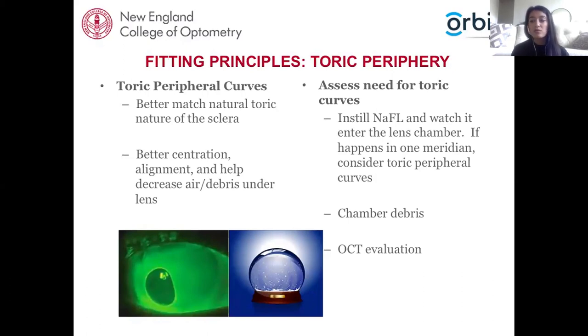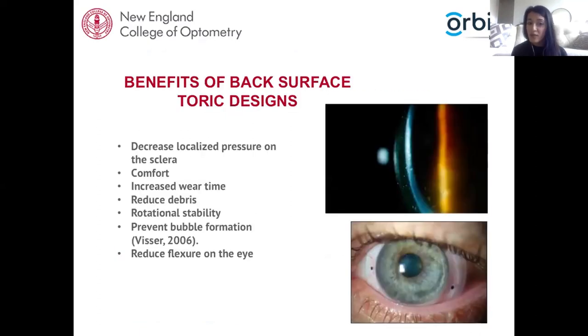You can also use anterior segment OCT to visualize the edge of the scleral lens and identify any asymmetry across the edge profile. Benefits of a back surface toric design include even distribution along the landing zone with decreased localized pressure, increased patient comfort, reduced debris buildup, prevention of bubble formation, reduced flexure on the eye, and improved rotational stability — which is especially important when adding front surface toric optics. Overcoming these challenges can also reduce valuable chair time.